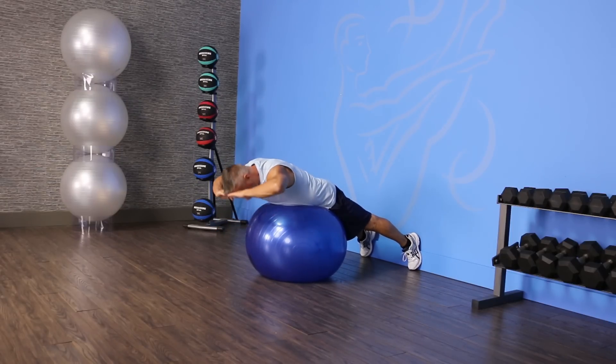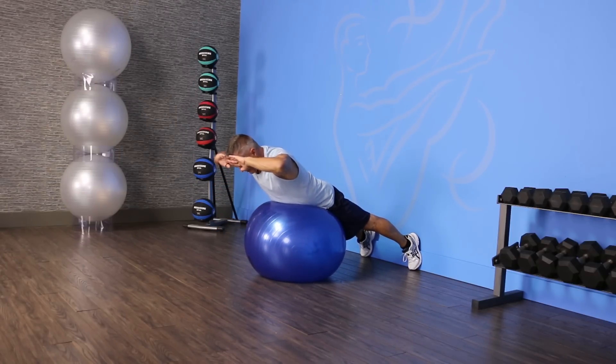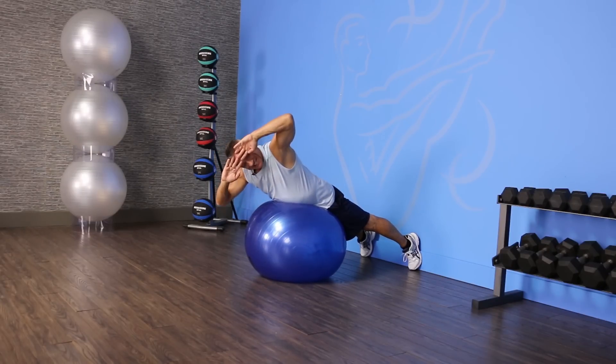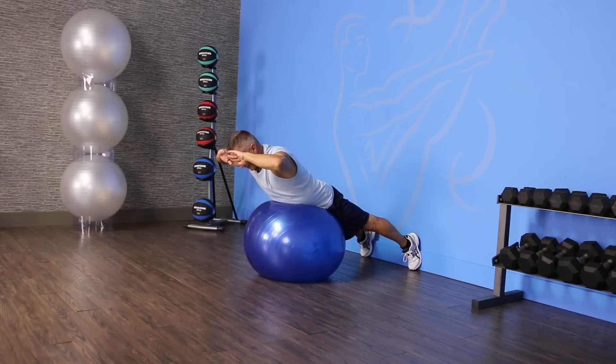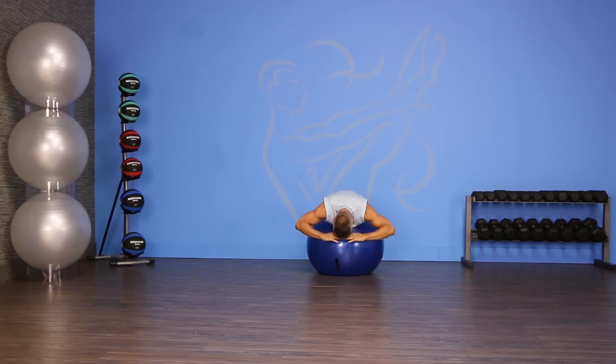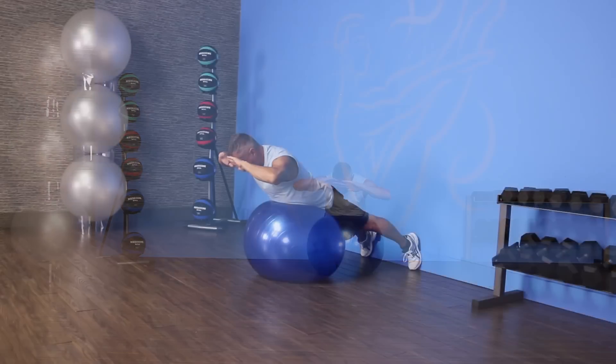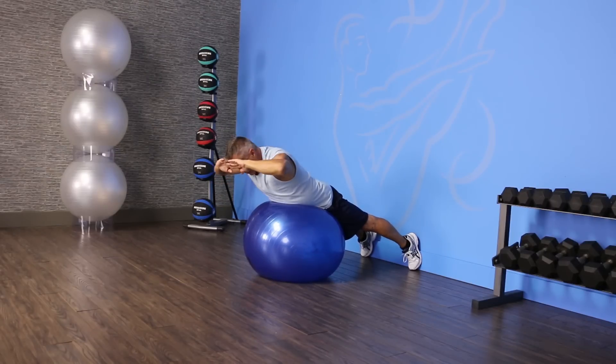From here I lengthen up into one long line, then I rotate to one side, come back to the center, rotate to the other side, come back to the center, and lower back down. I can stay up and just continue to rotate from side to side, or come down in between each repetition.